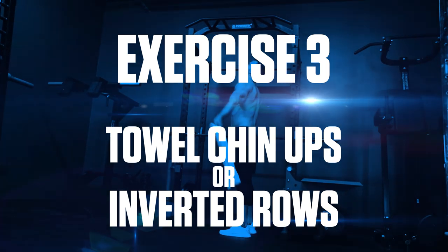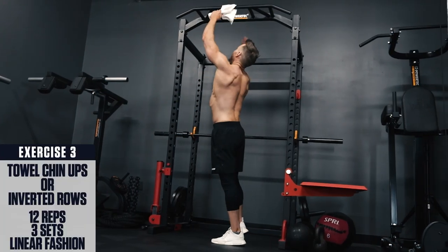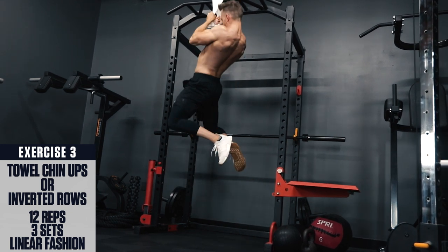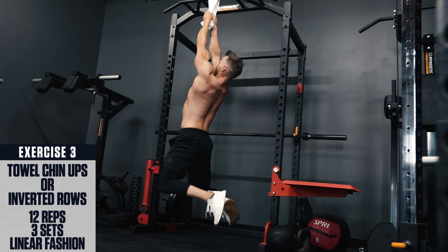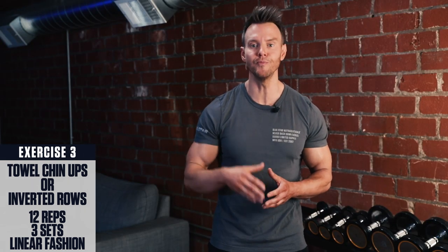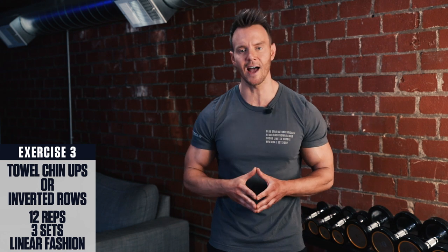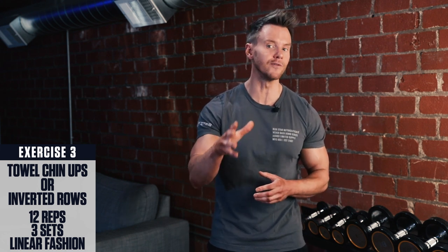Exercise 3: Towel chin-ups or inverted rows. If you have a pull-up bar, throw the towel around it. Grab onto the ends in an underhand grip and pull with your elbows to raise yourself to the top. Focus on squeezing with your back and working your lats. If you don't have a pull-up bar handy or these are too difficult, you can wrap the towel around a lower support and perform inverted rows, pulling your body up towards the towel. The further out you position your feet, the more difficult these inverted rows will be.